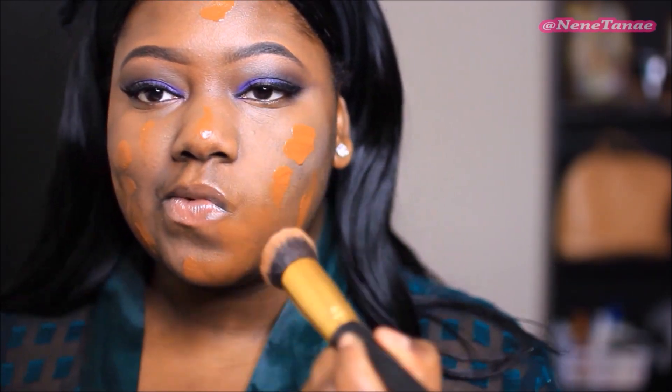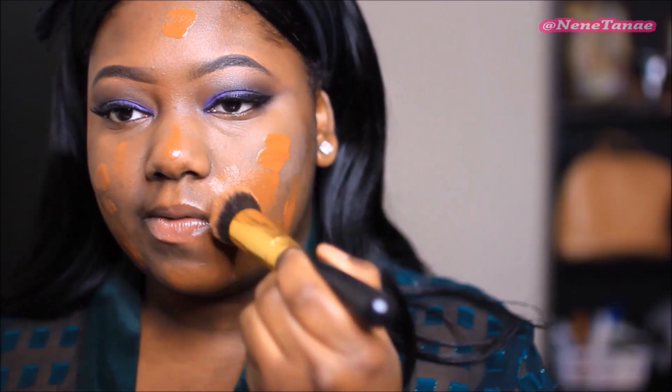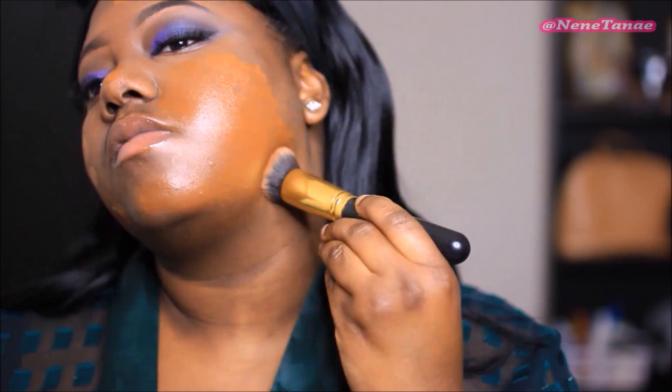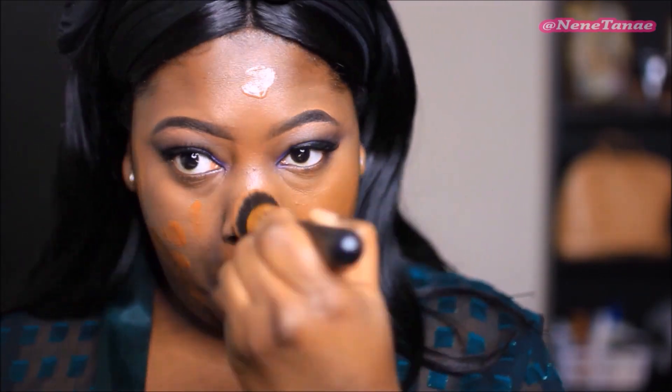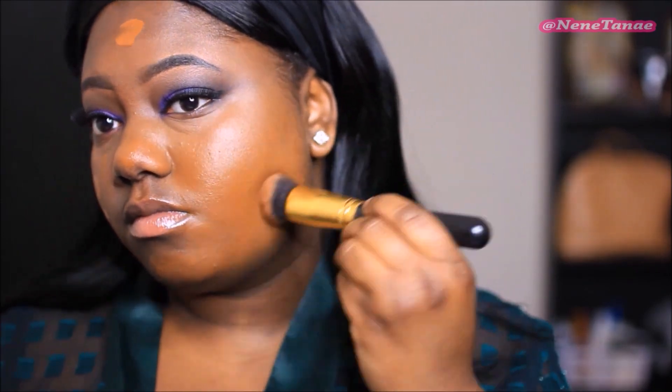This is the Maybelline Fit Me Foundation in the color 360. When the Matte Poreless came out it only went to 355 — whose bright idea was it to stop there when you have the regular one in 360? So 355 does not work on me at all. I'm using 360 all over, and for the under eye this is the LA Girl Concealer in the color Toffee.